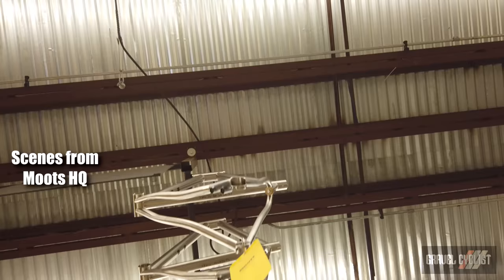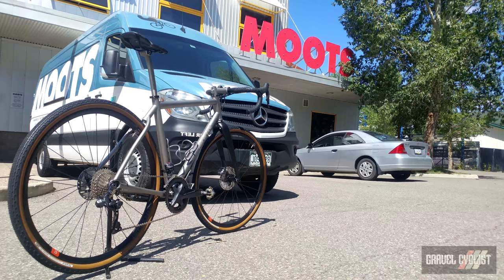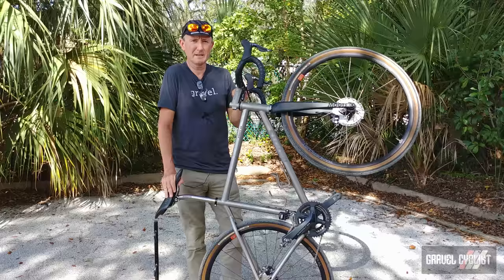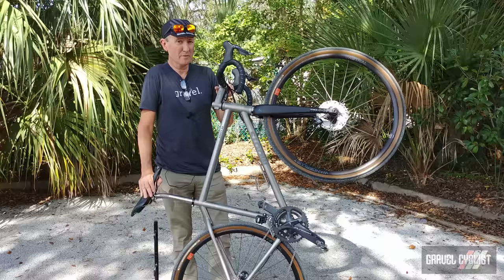Moots opened for business in 1981 with a steel road bike. In 1987 they released the first version of their venerable YBB suspension bike. In 1991 they released their first titanium bicycle, and in 2002 they moved to their current location. Be sure to check out my video tour of the Moots facility at the link in the description below. In 2016 the first version of the Route appeared, and a little later the Route 45, which is the bike I'm reviewing here today.